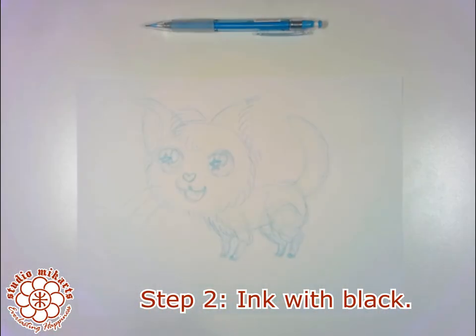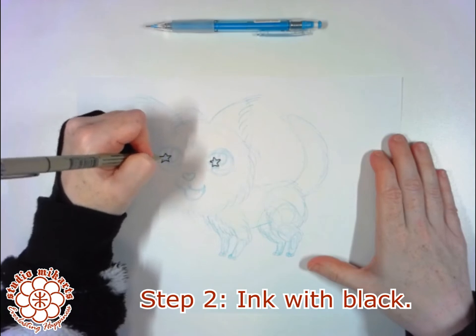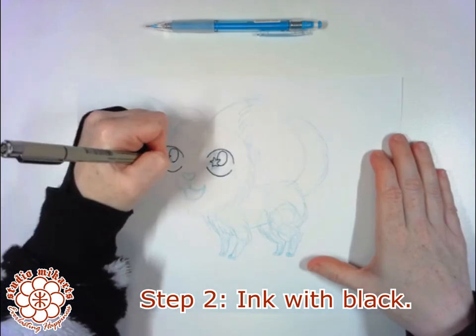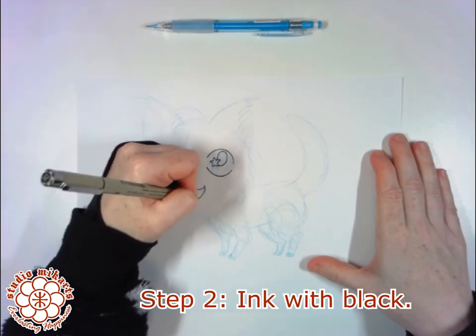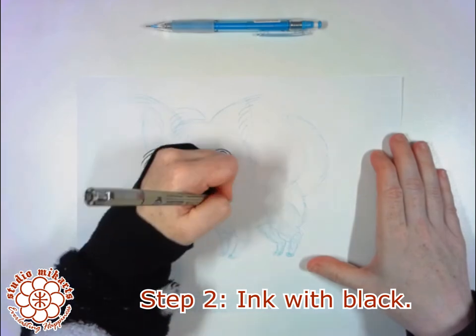Step two is to ink your sketch using the black ink pen. I'm using a pigment pen here, but any black ink will work — from ballpoint ink to bottled ink applied with a brush.